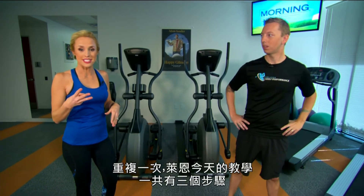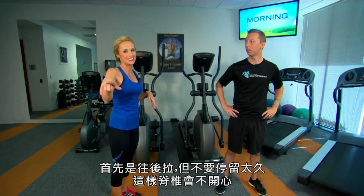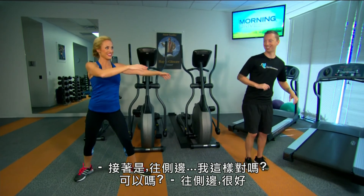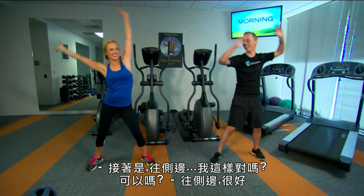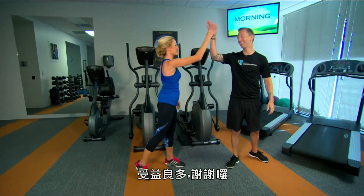So a nice recap of the three steps Ryan led us through today: first, you tilt back — the sagittal plane — and don't stay too long in that compromising position. Then you go to the side. And then rotation. Great stuff from Ryan on Fitness Friday.